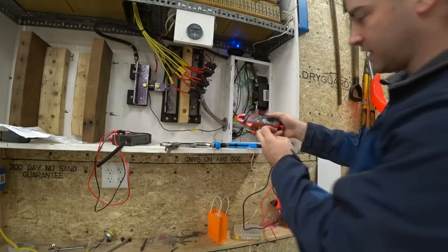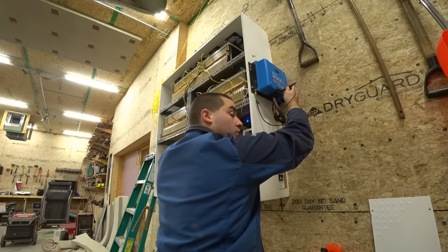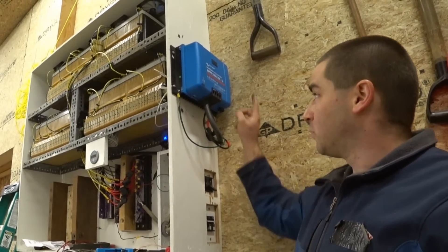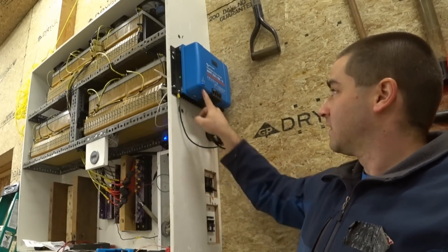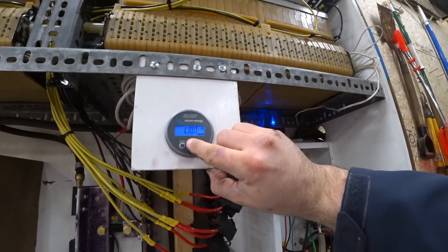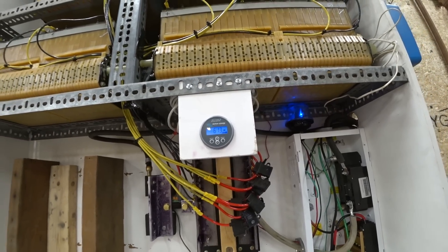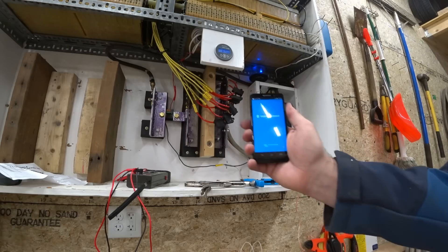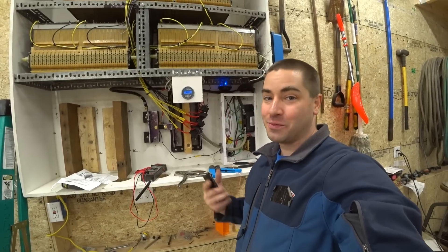Now we go back inside. Let's double check our polarity before we throw the last switch — 186.1 volts, no negative sign, so polarity is correct. When we throw this circuit breaker up, we're going to send solar electricity to the charge controllers. It just switched into bulk mode. It says 600 watts — so 600 watts are currently being put in. We can even see that on our phone in the Victron app. Terrific! We can now charge the batteries.